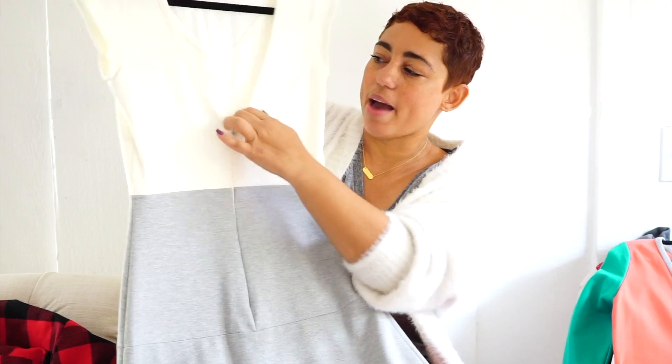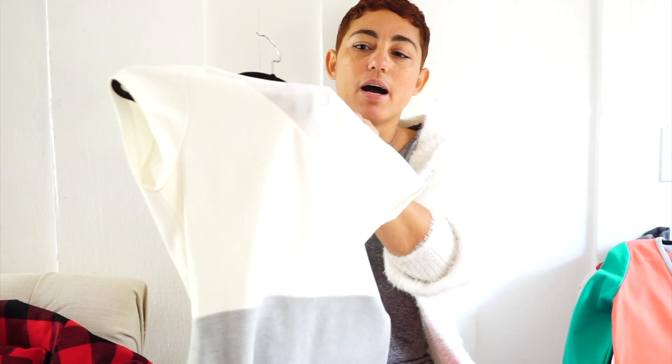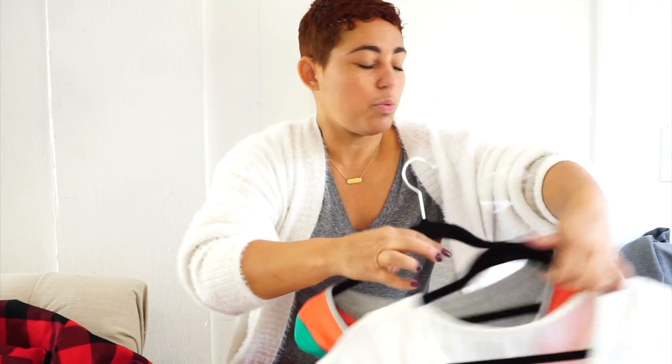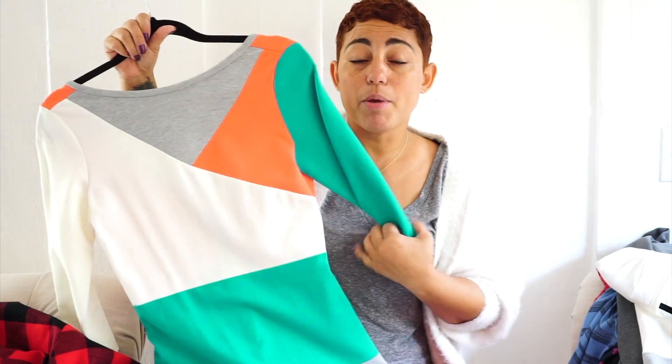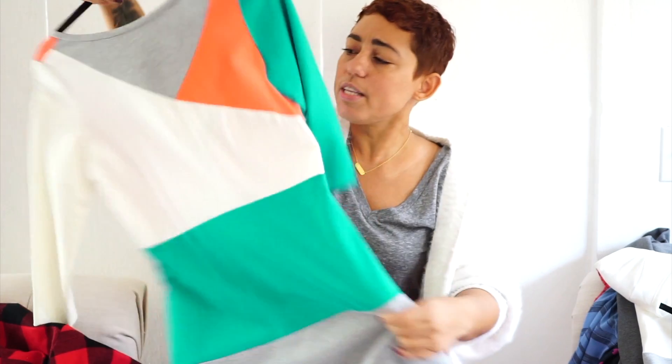This is one of the dresses from the pattern — this is the back — and what's really great is that you can color block it as little or as much, or not at all, as you want. For this version I used a sheer panel for the top with cream and gray, and then the really color-blocked version you can do as many times as you want. All of my Simplicity patterns come with long sew-along videos posted on Simplicity's YouTube channel, so every time you buy a Mimi G Simplicity pattern you get a free sew-along. This is one of my favorites and that back is amazing.